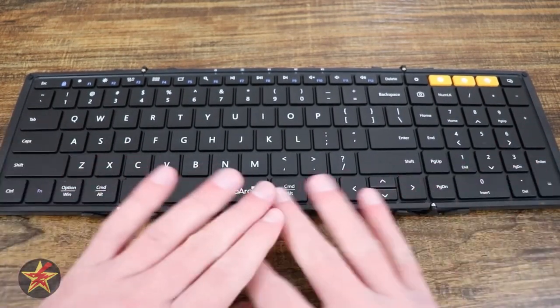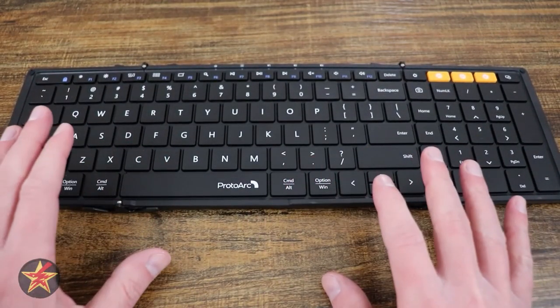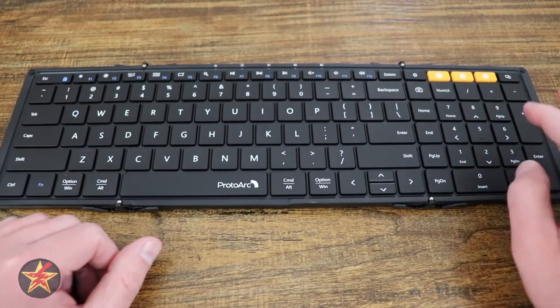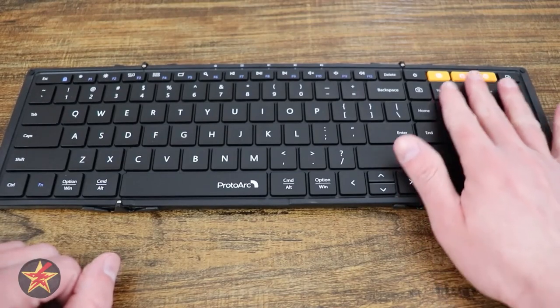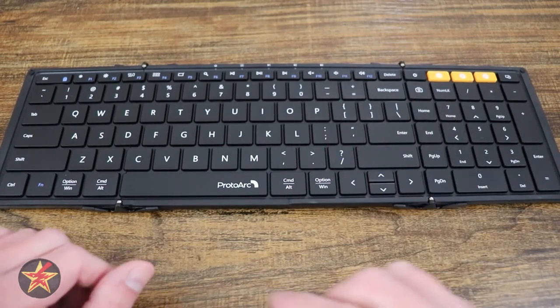Let's talk about dimensions. Right now it is in its open state, which is its full keyboard array, giving you a complete 105 keys including a number pad, which I really appreciate. I do like having a number pad because in my day job I utilize the number pad quite extensively, which is also why I got that particular keyboard you saw at the beginning of this review.